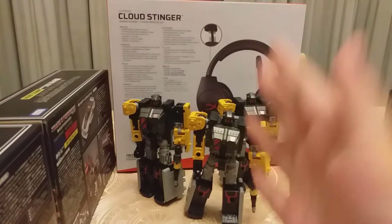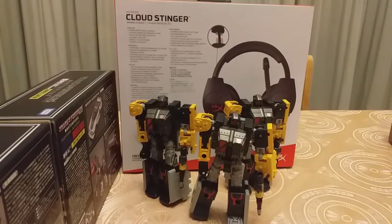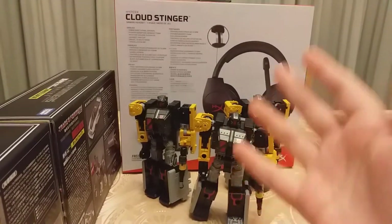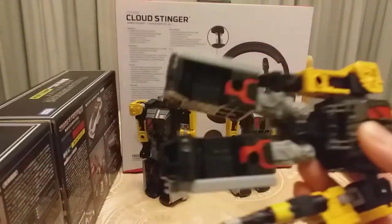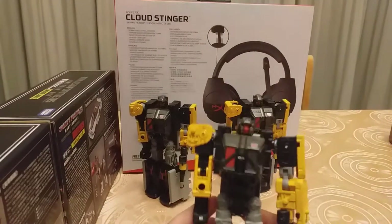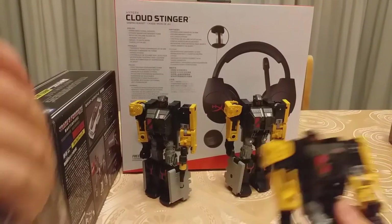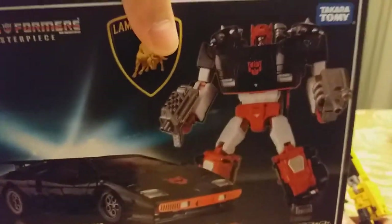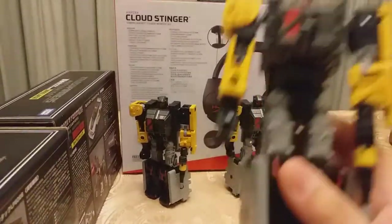They can turn into bases, you already know their transformations like that. Because you might have seen other reviews of this, you can make other bases. There might be a short review today because I want to focus on this later. Stay tuned for that when I upload that. Anyways, let's get to the transformations.